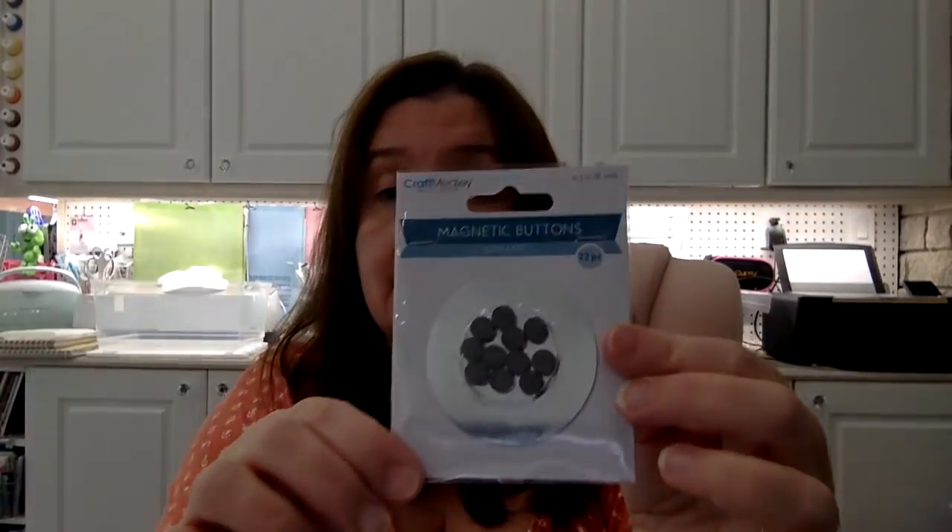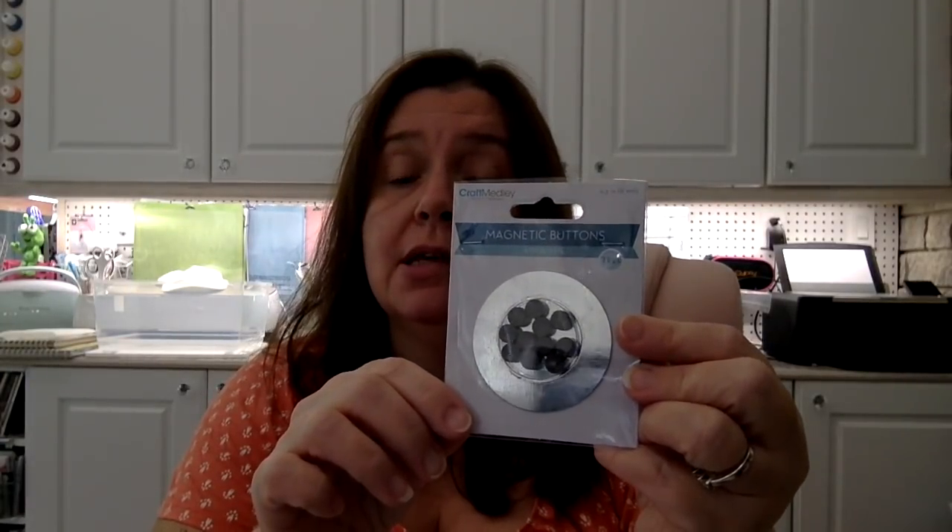I picked up this package of magnetic buttons because I have some metal paint palettes for watercolor where the inside compartment is removable and holds with magnets. But there's one paint palette where the magnets are not very strong and the paints tend to fall out, so I thought I would reinforce that palette with some extra little magnets.